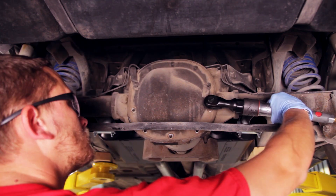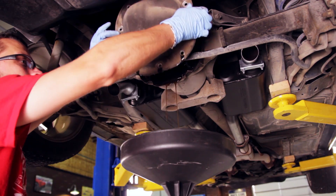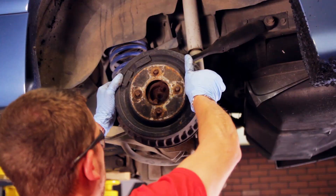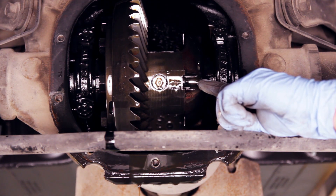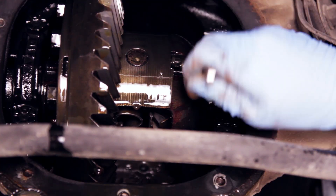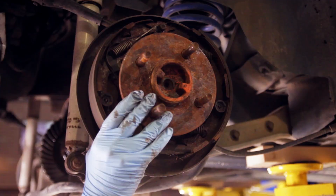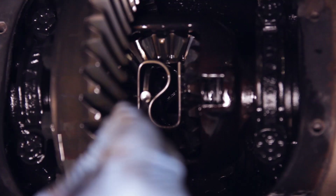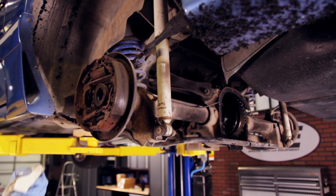Moving on to the rear, remove the tin cover bolts. Grab an oil drain pan and remove the rear cover. Slide your drums off. Rotate your axle around to where you can access the cross pin retaining bolt. Remove the cross pin retaining bolt. Remove the cross pin. Slide one axle inward and remove the C-clip. Do this for the other side. Remove both rear axles.